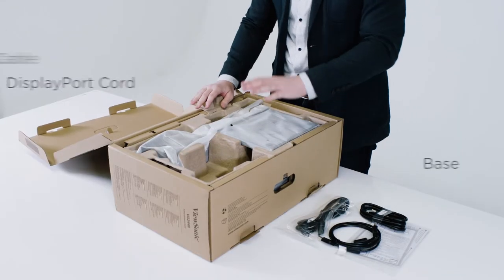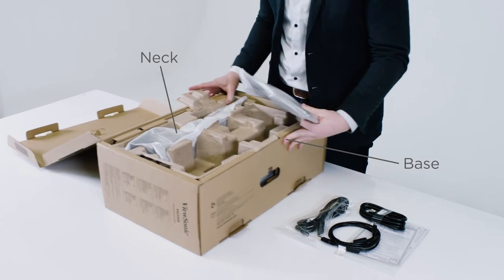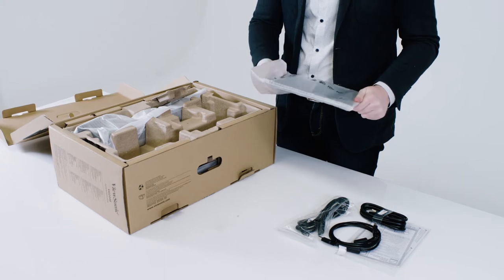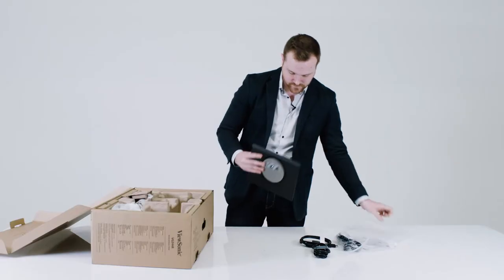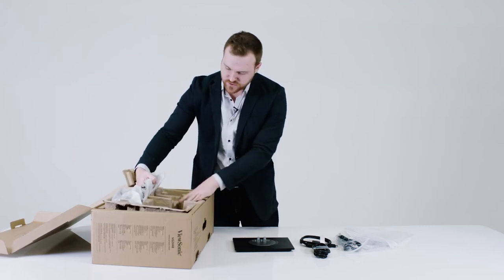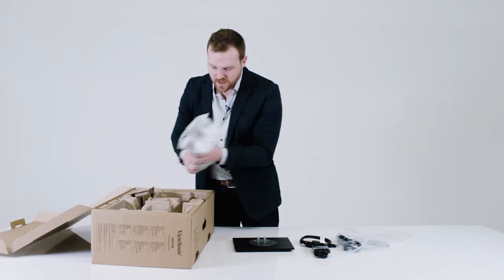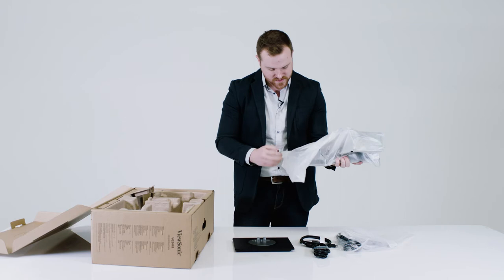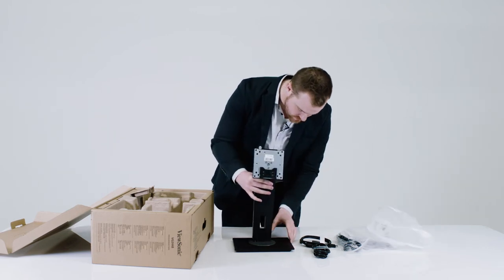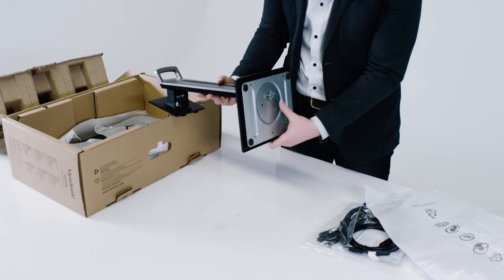Here we've got the base and the neck. Just take these out of the bag. It's super simple to attach the neck and the base together — all you do is clip the neck in here and then screw it in from underneath.